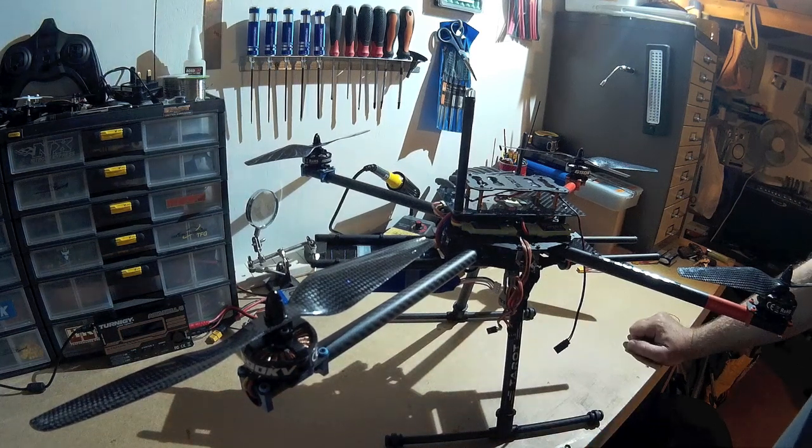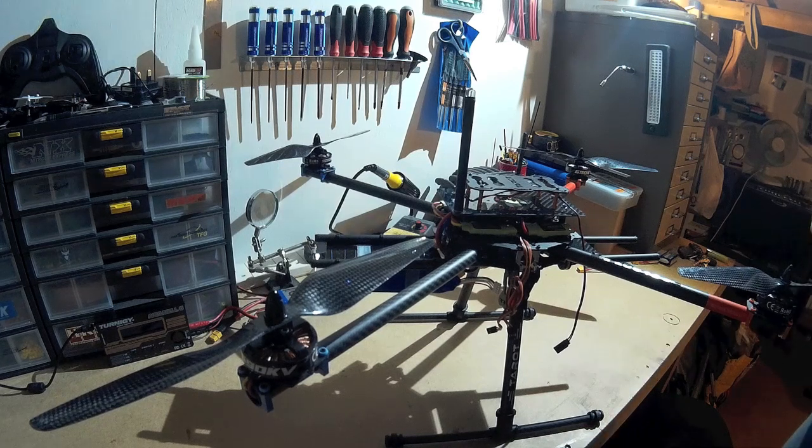Okay, my first ever video of my first ever quadcopter build. It's a Taro Ironman 650 frame which I've modified quite a lot — I've been checking out some other videos online and decided to copy a few other people's ideas.